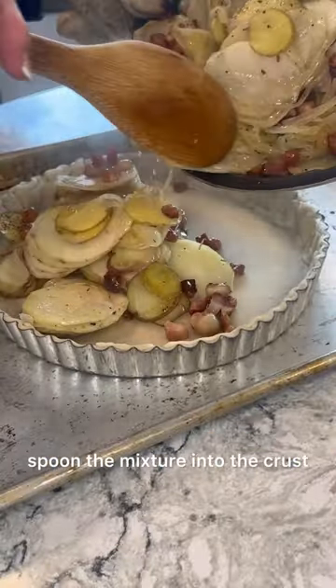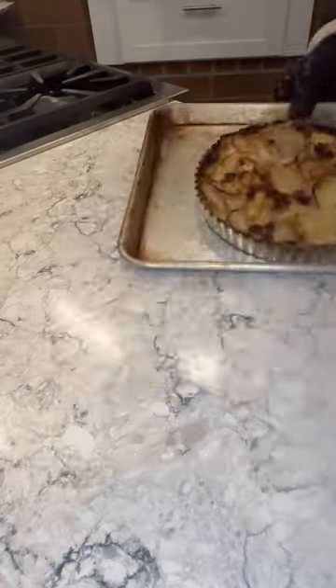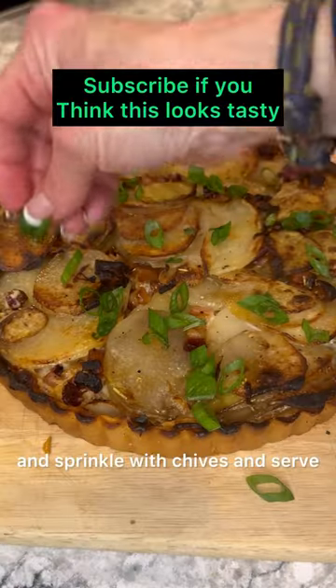Spoon the mixture into the crust and then drizzle with heavy cream. Bake at 350 for about 35 to 45 minutes. Let pie rest for about 10 minutes and sprinkle with chives and serve.